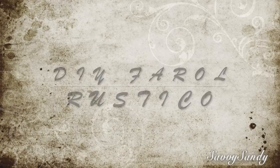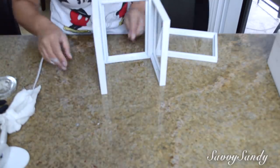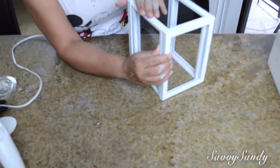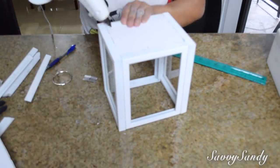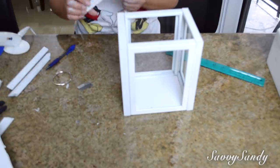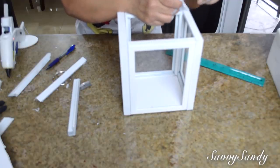Para esta idea también vas a usar 5 cuadros. Esta manualidad yo ya la hice hace mucho tiempo y saqué el video, pero me tocó quitar el video porque tenía un problema. Así que decidí ponerlo ahora porque me han preguntado mucho por este farol. Lo van a hacer de la misma manera como hicimos el anterior. La única diferencia es que vas a desarmar el quinto portarretrato y vas a usar solo los palitos.